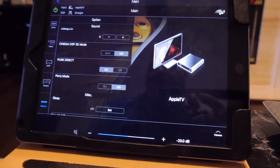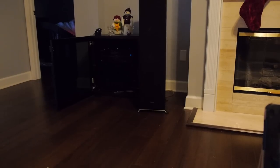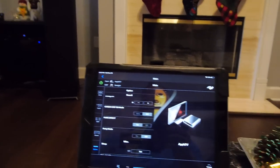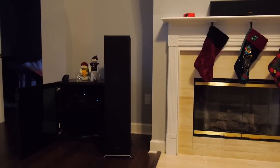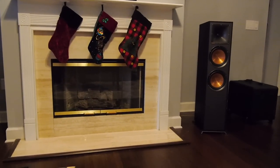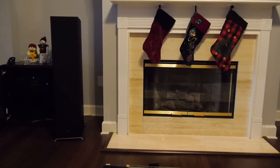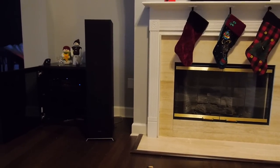Down here, Pure Direct is what we want — turn that to on. What that's going to do is bypass as much processing as possible, taking the signal source direct from the music coming in over Wi-Fi, through the volume control and the internal DACs, and that's it. No DSP, no room correction, no EQ, nothing. So the sound we're judging is only affected by the speakers, the room, your listening position, and the speaker placement. That's the first step — making sure the source is ready to listen to.